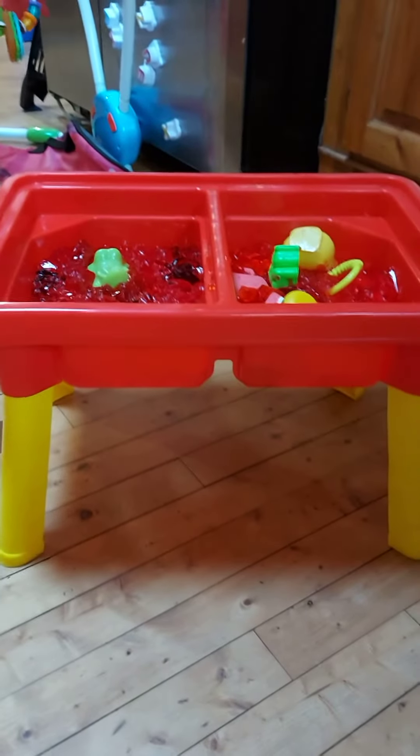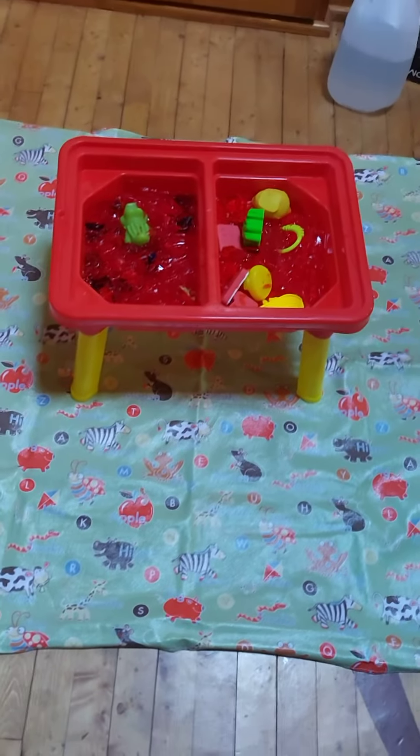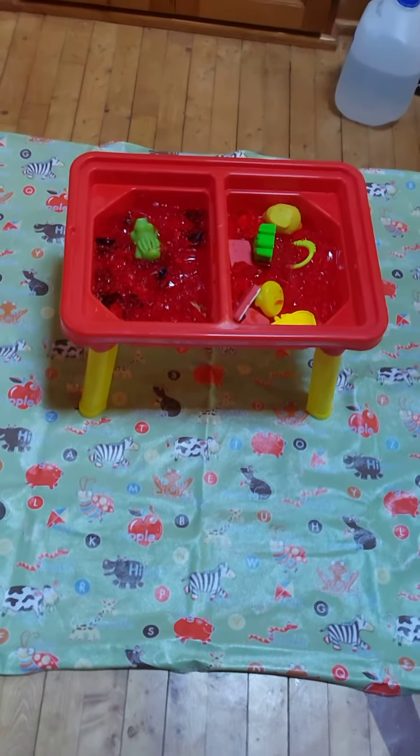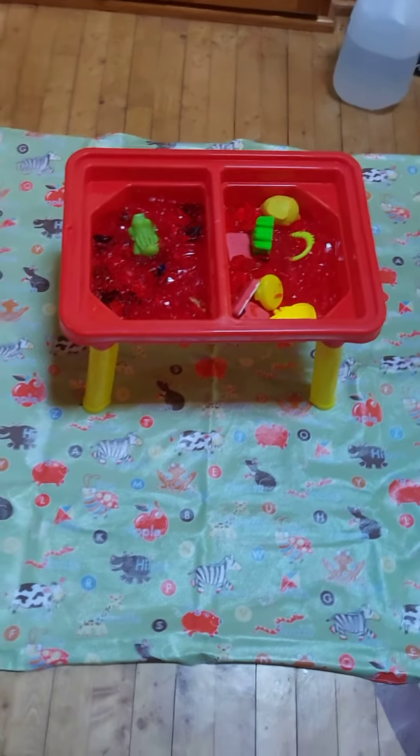This is just in a sand pit and you can do this at home on the inside or the outside. I'm going to put a mat down so they can do it. Today I'm putting a splash mat down in the kitchen so they can play on there, and hopefully it doesn't go anywhere, but we'll see. They're about to play with it now.